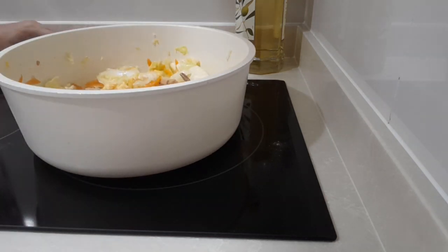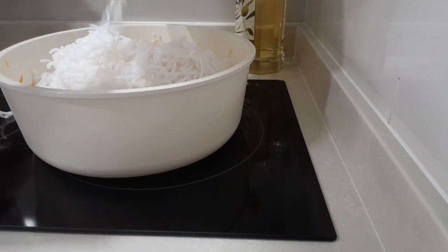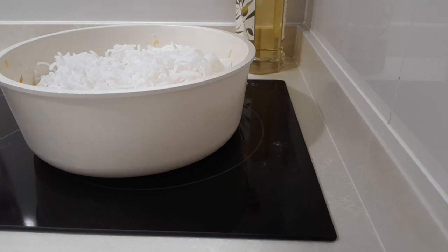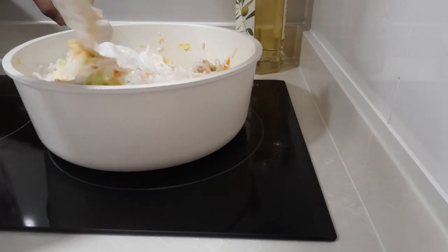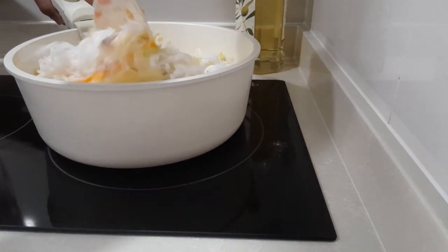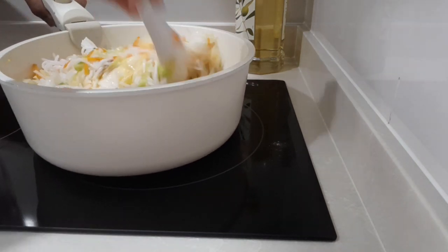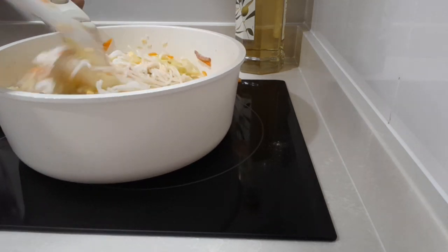Then mix again. The vegetables are cooked, so now you can add the laksa noodles. This type of noodles is very easy to cook — two to three minutes and they're done. Just mix and make sure all the vegetables and sauce are mixed together with the noodles. As you can see, very nice.